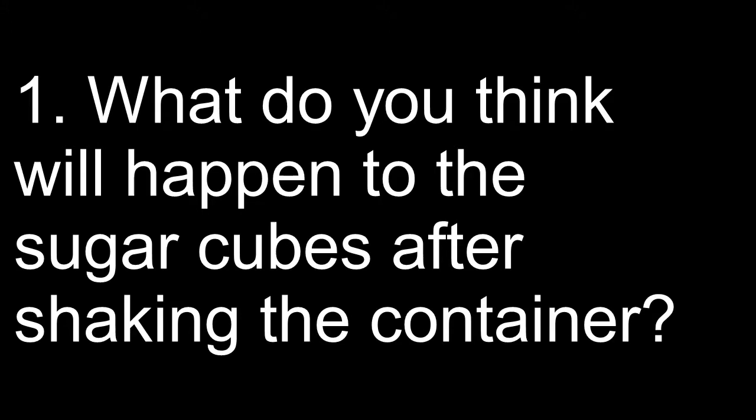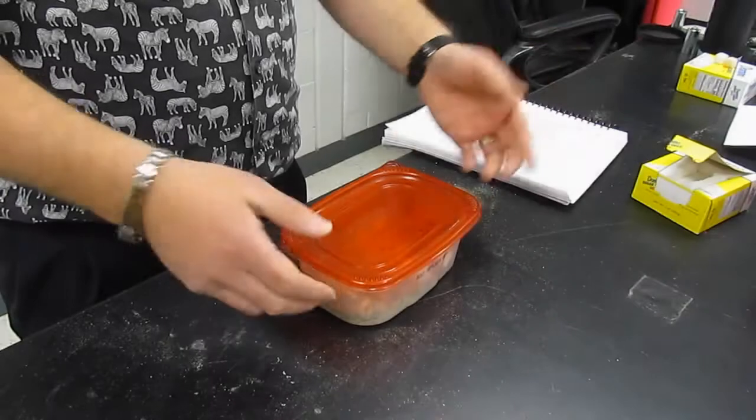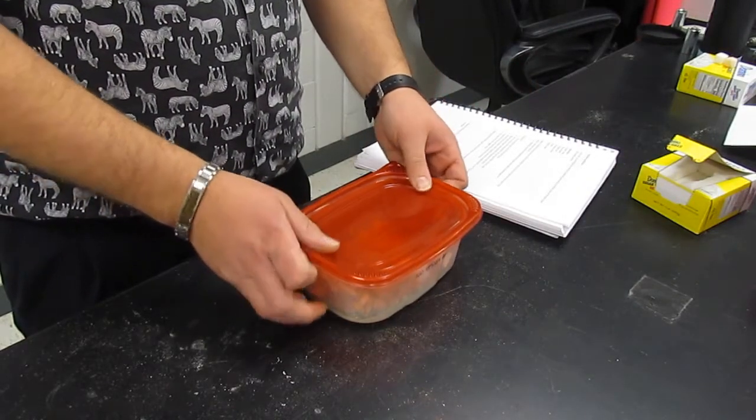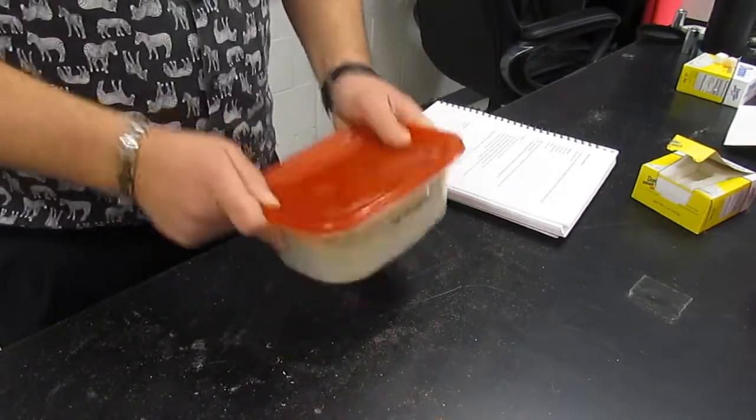Question one: What do you think will happen to the sugar cubes after shaking the container? Let's give this a nice vigorous shake for several minutes and then we'll look at what happens to the sugar cubes.